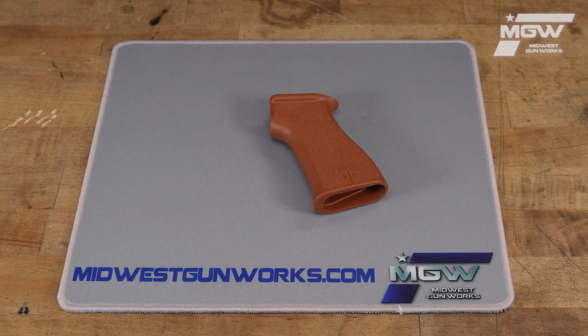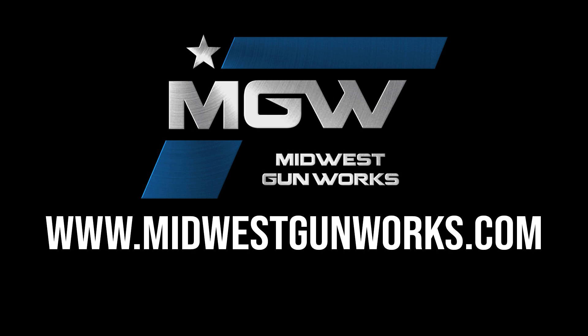You can find this grip and other quality US Palm products by visiting our website at midwestgunworks.com.